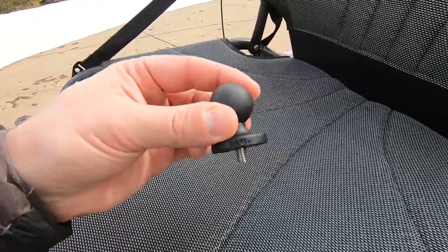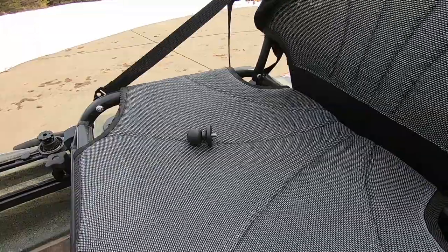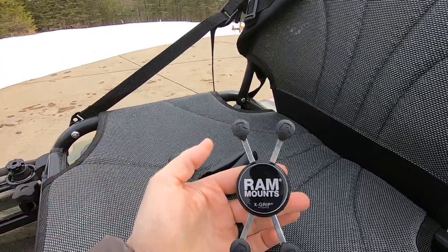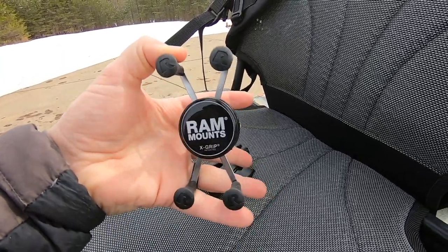You're going to need a few supplies. You're gonna need the quarter-20 one-inch ball mount from RAM, the double socket arm from RAM, and the RAM phone holder, spring loaded. What took me forever was to figure out the threading for the top of the propel drive — it is a quarter-20. The quarter refers to the bolt diameter measured in inches, and the twenty is the TPI, or threads per inch. So what you're looking at is a quarter-inch bolt with twenty threads per inch.